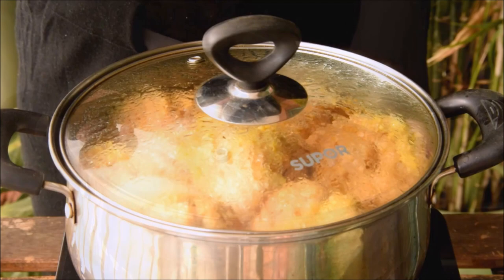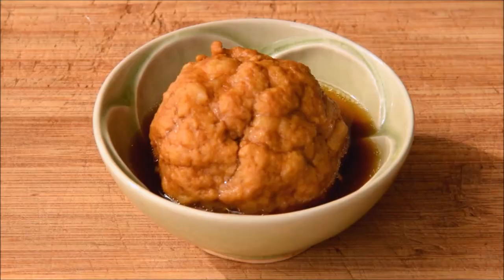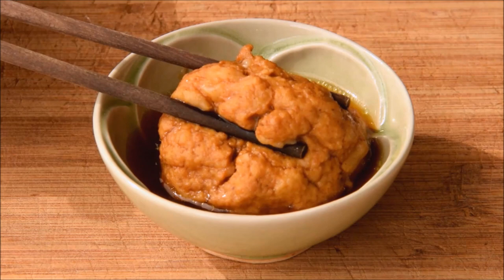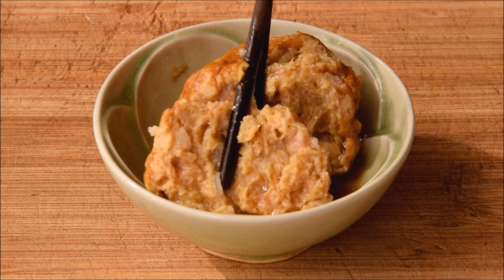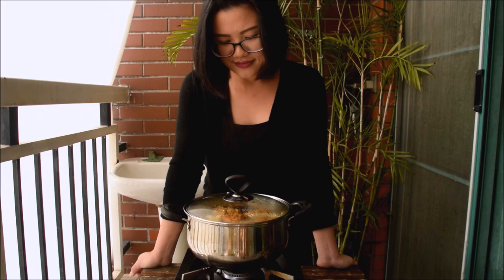At 90 minutes in, some recipes take the meatballs out at this point — the texture is roughly akin to an Italian-American meatball, still with some resistance when cut with chopsticks, and the fat hasn't quite melted through yet. Still tasty, but we want that melt-in-your-mouth texture. So keep going for another 2 and a half hours. At the end of 4 hours, the meatballs are done.